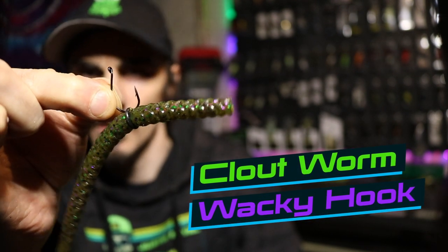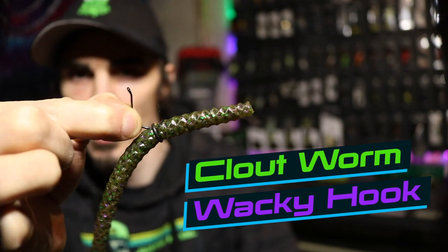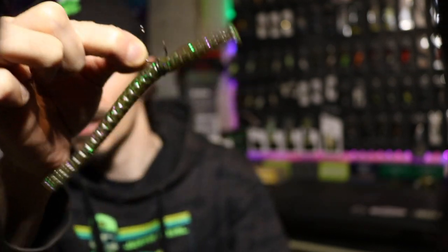There you go — there's a Sixth Sense Fishing Clout Worm rigged up wacky style with that wacky hook in action.